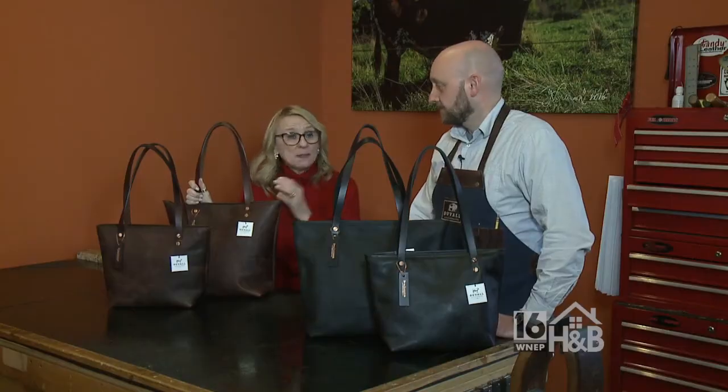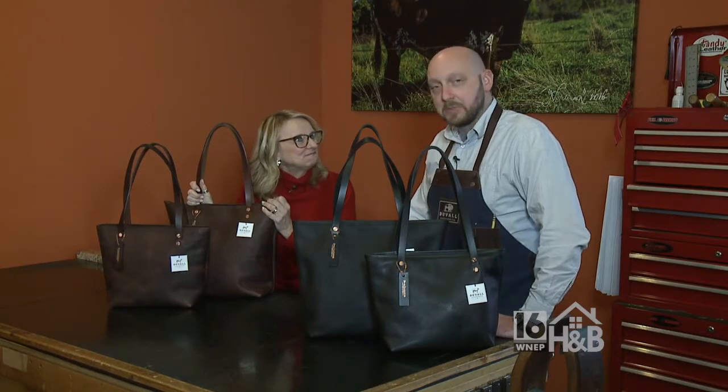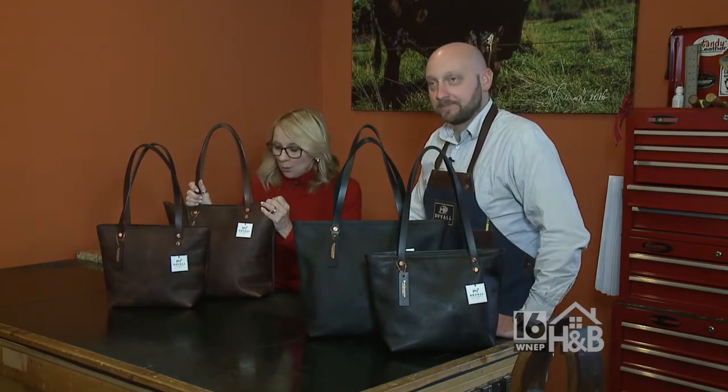Don't forget to check them out on social media as well — Facebook, Instagram, you name it, we have all of them. Thanks again, Nick. We really appreciate you having us here at Duval Leatherwork and showing us how to create these beautiful bags. Absolutely, thank you for being here — it's been a pleasure.